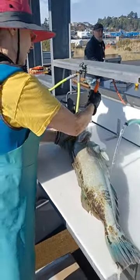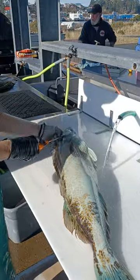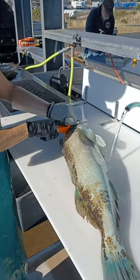Filleting a lingcod. First we'll take the cheek off. Go in there, swing it wide to the lip and the eye.